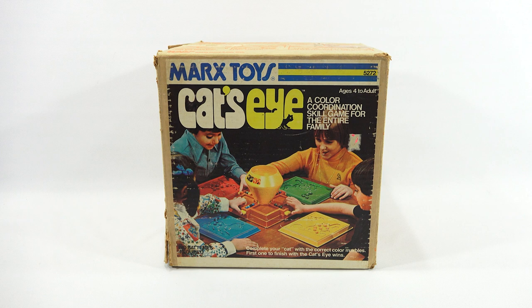I've had this on my radar for quite a while. Never found one in the box like this — I've seen pieces and parts. This one is missing the marbles, all the colors like most of these are, but I have some backup marbles. It says a color coordination skill game for the entire family, ages 4 to adult.